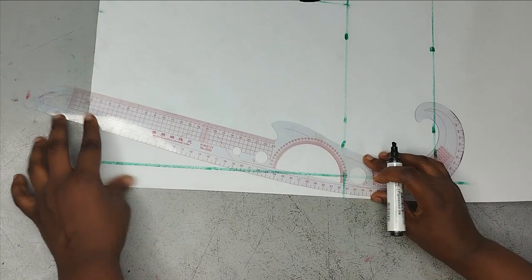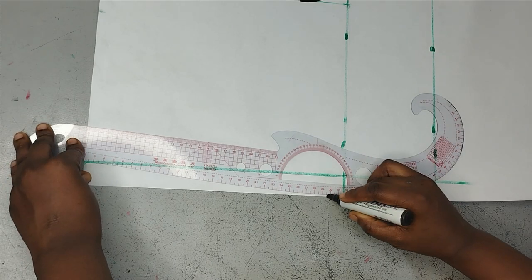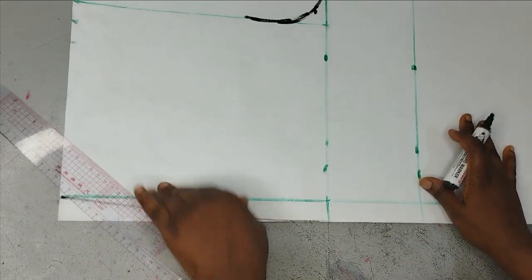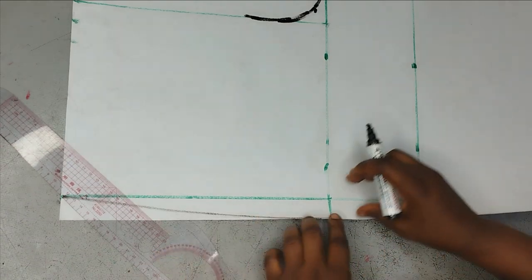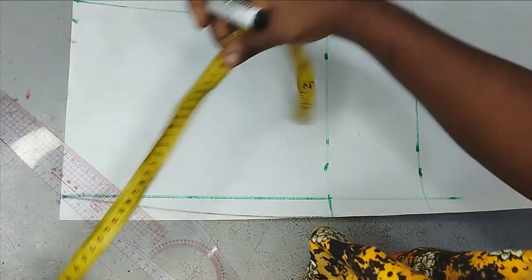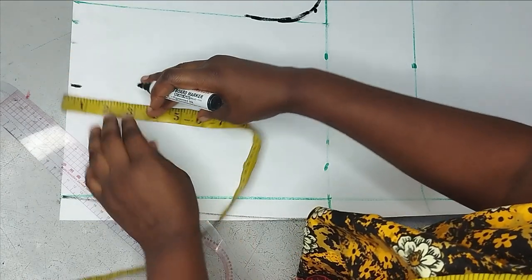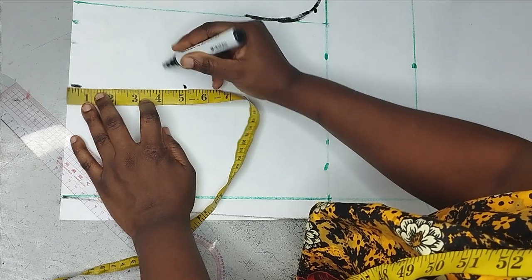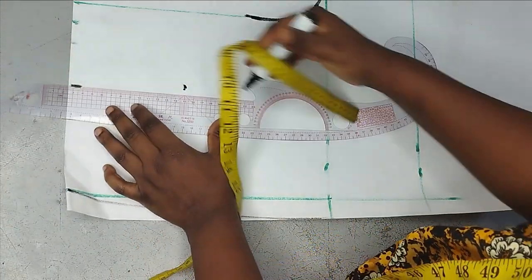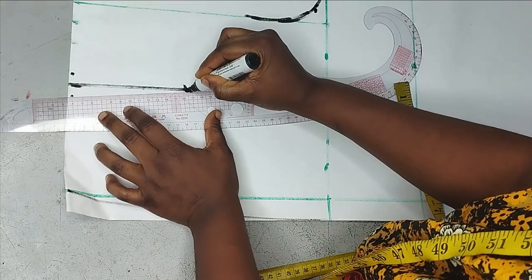Now for my waistline, to shape my waist — remember I took the waist measurements from here — I'll take the curved side of my ruler and connect everything together so the shape can come out. Although for this particular tutorial we don't need the shape because it's going to be a big pants, if you are drafting regular pants you will need to do all of this. For the dart, I'm going to measure my ball span measurements from here and mark five inches for my dart leg, then take my dart at that point.